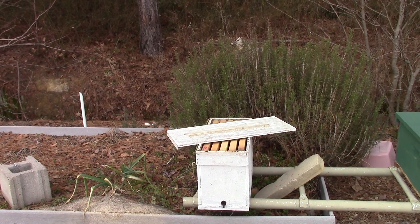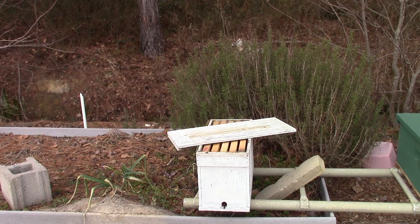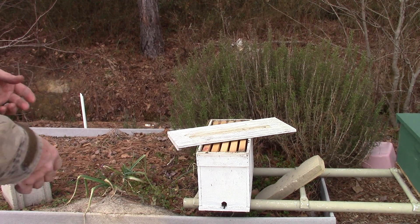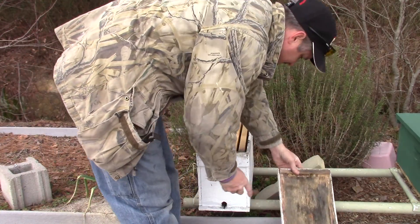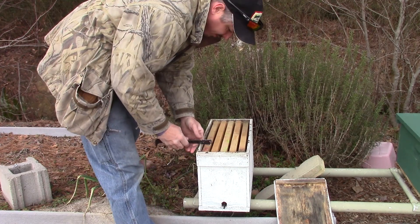I want to show y'all something here. I went through all the hives that I got here at the house — I think there's 10 frame hives and then there's a couple of these nukes. This nuke here, the bees actually starved. I want to show y'all what a starve out looks like.